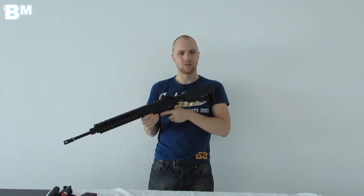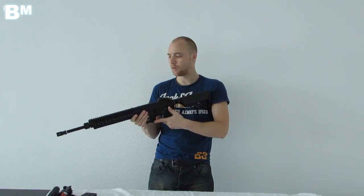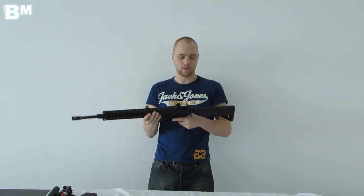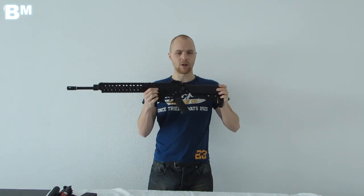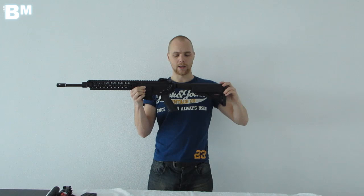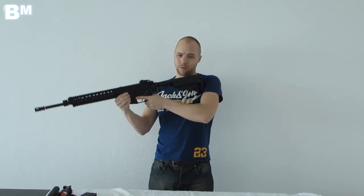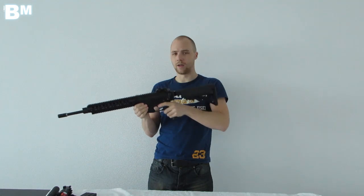It's a couple of grams lighter than the G36 for example. It's very easy to maneuver — it's a lengthy gun, but very nice to operate. In this configuration it's 840mm; if you extend the buttstock completely it converts to 920mm. So it's very long.